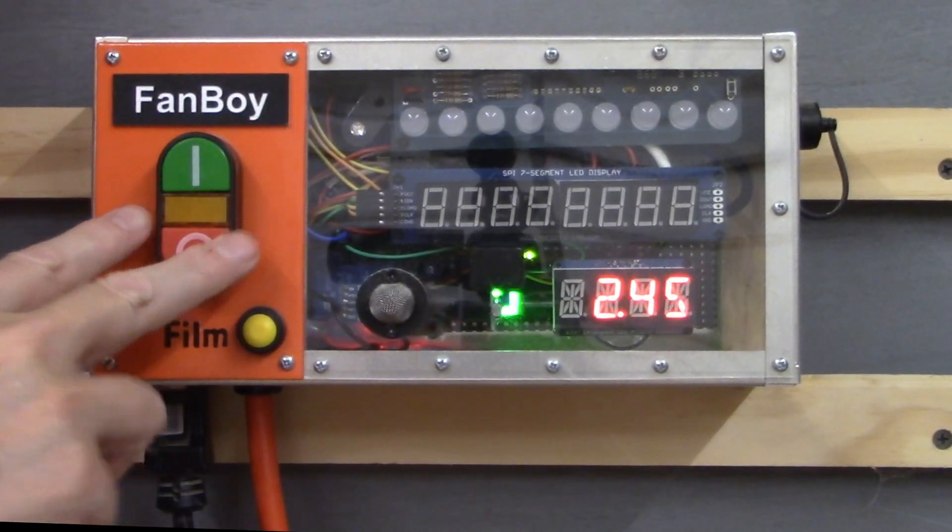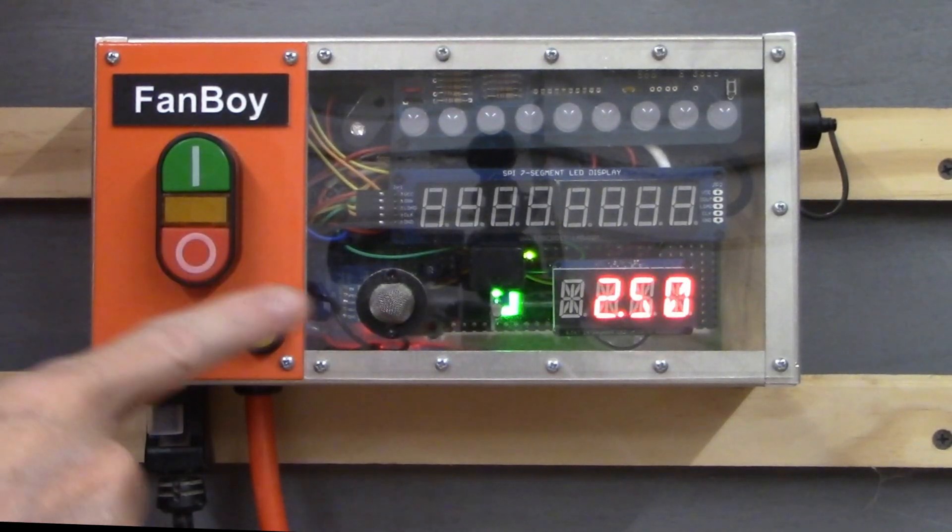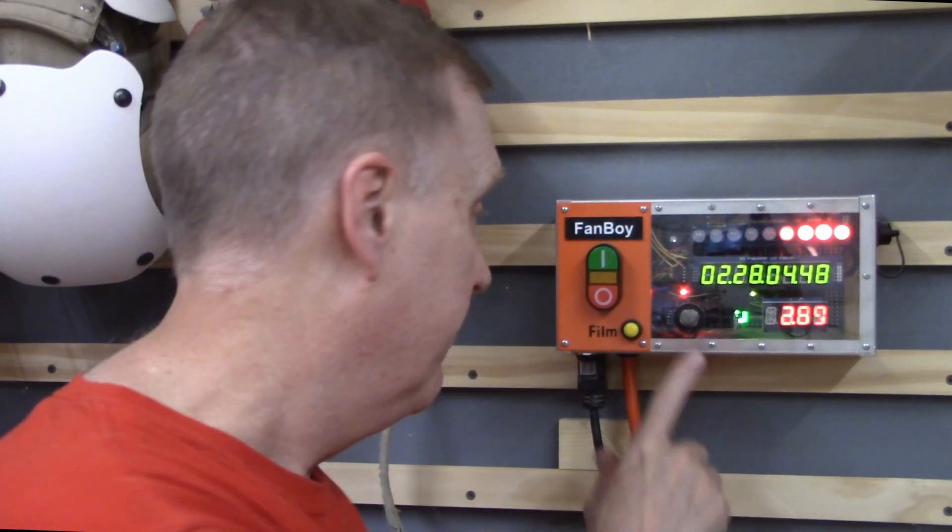Over here are manual controls. I can turn the fan on by pushing this button, I can turn everything off by pushing this button, and I can set it up for film mode if I push this. At full power, the Fanboy is pretty loud, and that's a problem when filming. So when I'm shooting a YouTube video, I can push this yellow film button. That cuts power to the Fanboy so the fan stops, but the Arduino still has all of the sound data, all of the timing data, all the environmental data that it's keeping. That way, I can have a quiet shop to record, and then I can restart it when I'm finished by pushing this button to pick up where I left off.